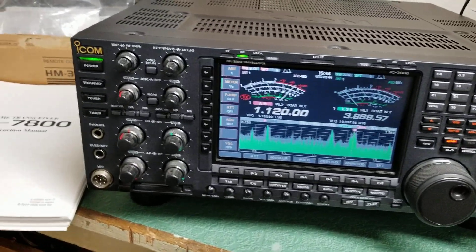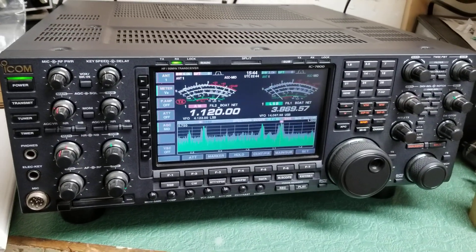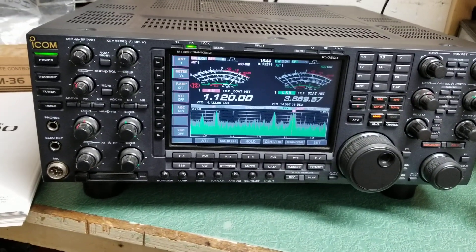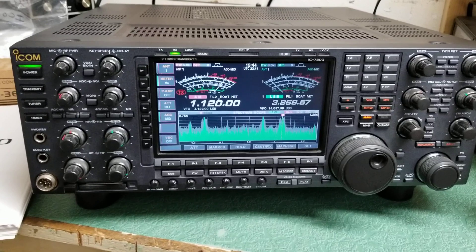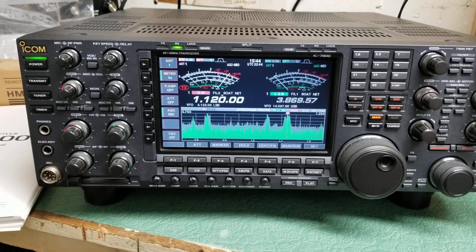If you ever get a chance to have one of these and run one for a while — especially if you're a serious contester, maybe a net control operator, or whatever it is — if you want something fun to play with, this Icom IC-7800 is for you.